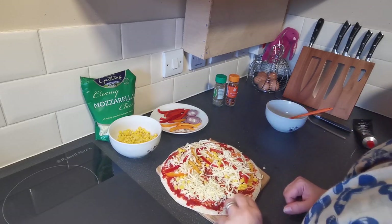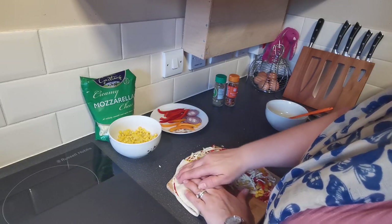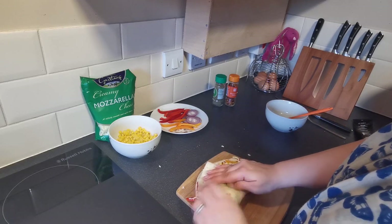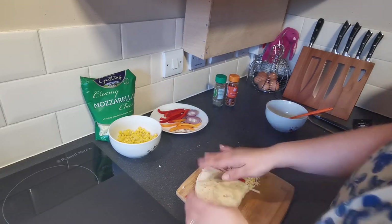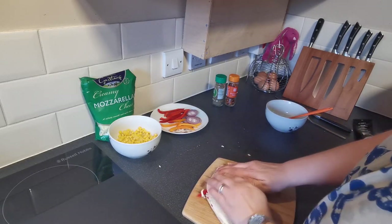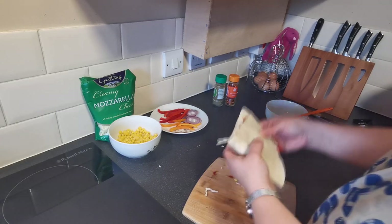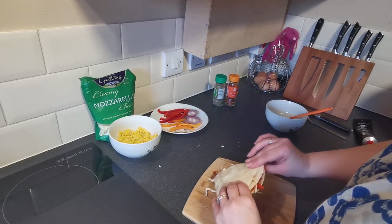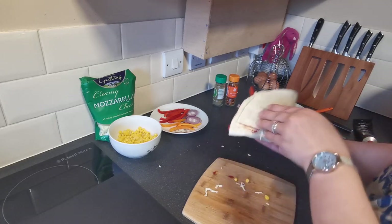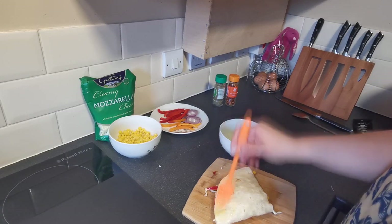Then what we're going to do next, we're going to take the first half that hasn't got any toppings on it and fold it over. Give it a press down, turn the board, fold it over onto this part, give it a squash down, turn the board, and fold over the same, giving the edges a good squeeze. So this is what we've got. Then we are going to put a butter wash on this side - where your fold is, that's going to go on the bottom - and we're going to butter wash the top of our wrap.